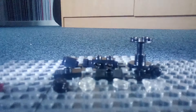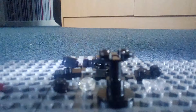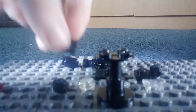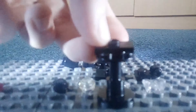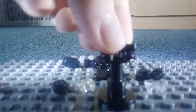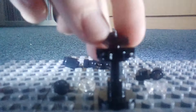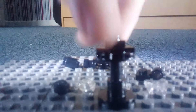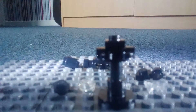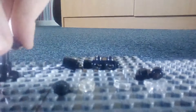First, what you need to do is grab your table piece, then grab these and place them on like this. Then grab this one and place it perpendicular. Now you've done that, that's the actual stand built. You can just put that off to wherever you want.